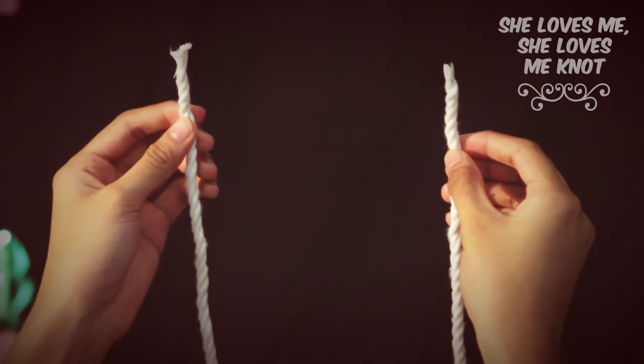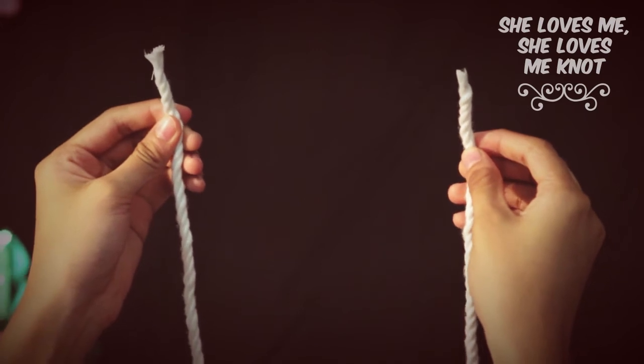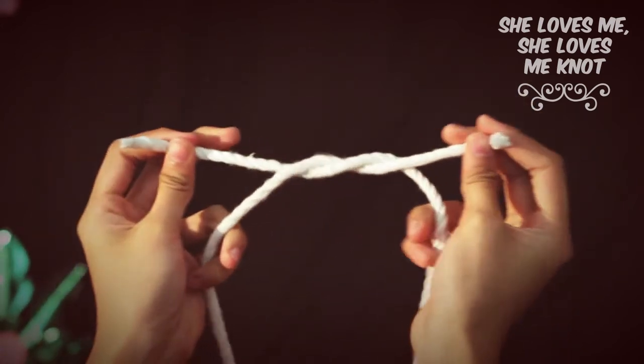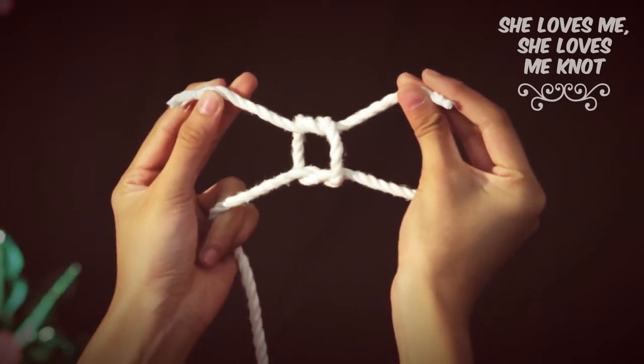Step 1: Hold both ends of the rope. Step 2: Keep in mind the mnemonic — left over right, right over left — then tighten the knot.